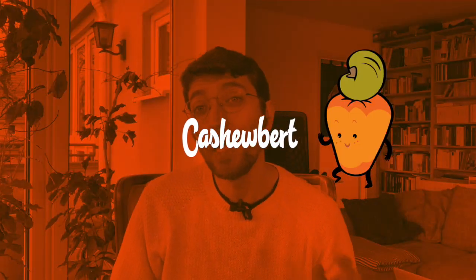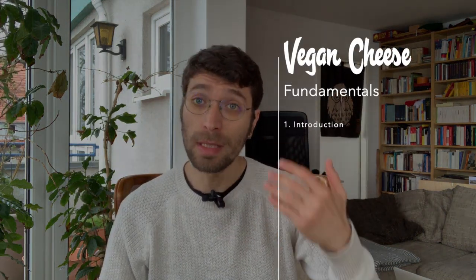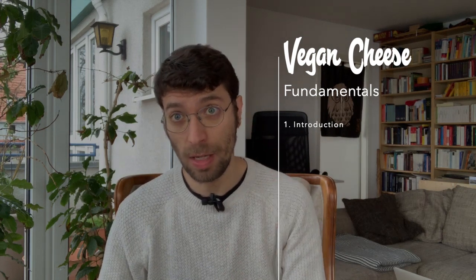Hello everybody, my name is Anderson Santos and I'm the founder of Cashewbert. Many of you have asked me to make videos and explain everything I know about vegan cheese, and finally I managed to do it. So I'm going to show you in five videos all the fundamentals to make vegan cheese yourself at home.